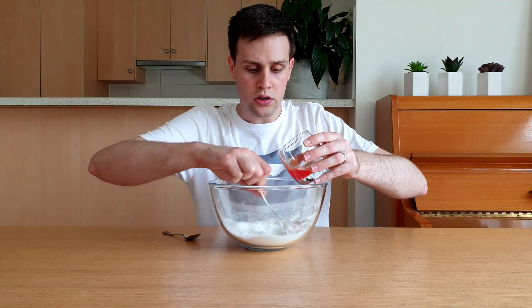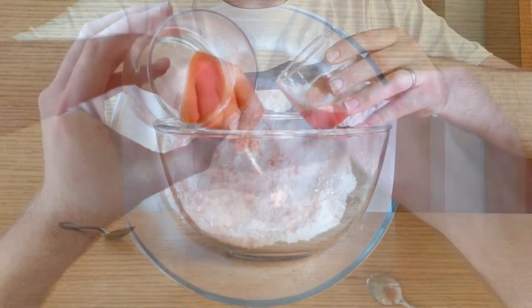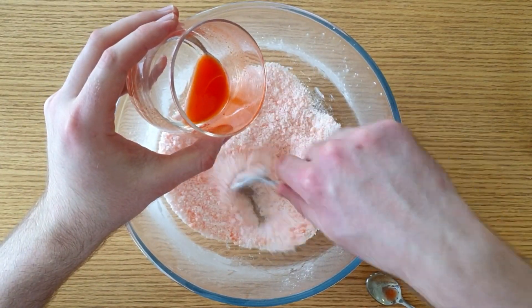The third step is to add the liquids to the solids. When you do this it might start fizzing. Only add a little bit of liquid at a time to stop it from fizzing too much. Give it a good stir each time you add some of the liquid.